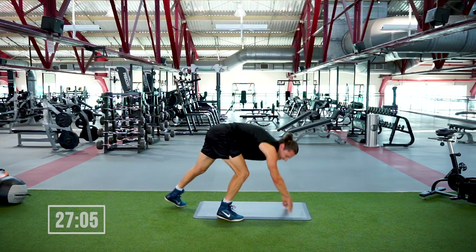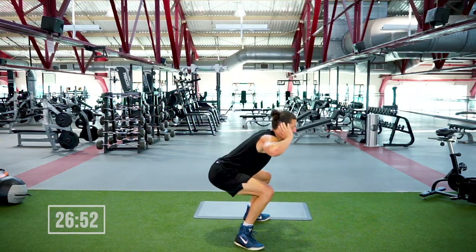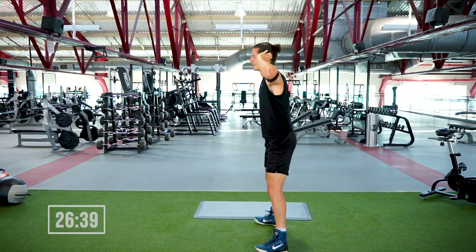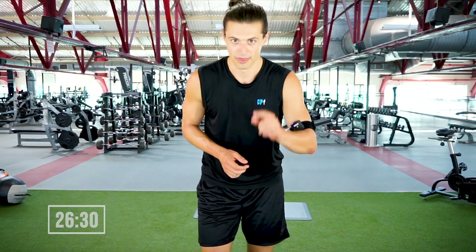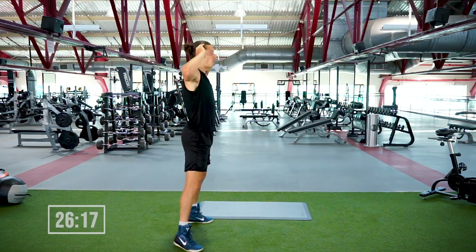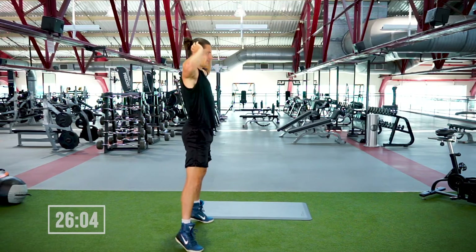Feet are gonna start off shoulder width apart, hands are gonna go behind the head. Squat until your knees are at a 90-degree angle; as you stand up you're going into that calf raise. 45 seconds — keeping the weight in the heels as you go down, moving it to the balls of the feet as you come up. We're out in five, four, three, two, one.